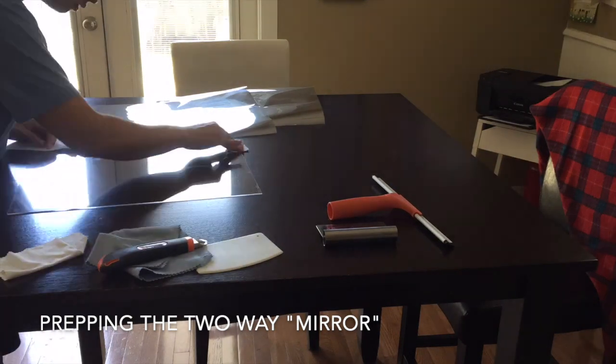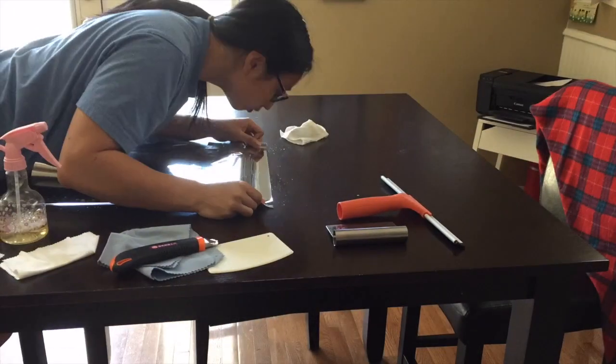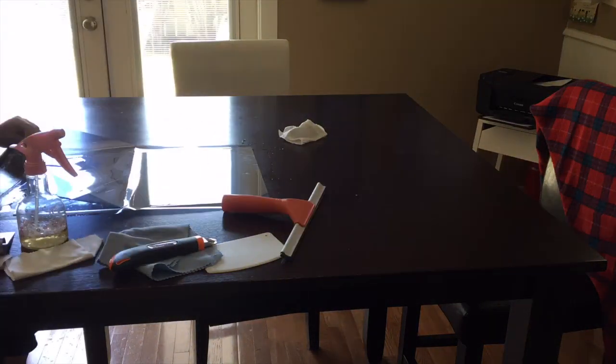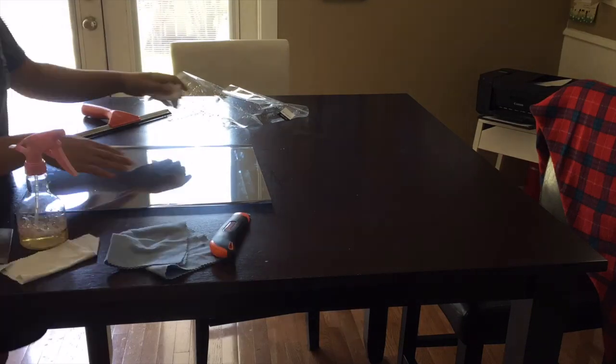For the two-way mirror part, I used a piece of acrylic and a two-way mirror film that I got from Amazon. I personally think this works really well, especially if you're on a budget, as this is way cheaper than buying an actual two-way mirror.